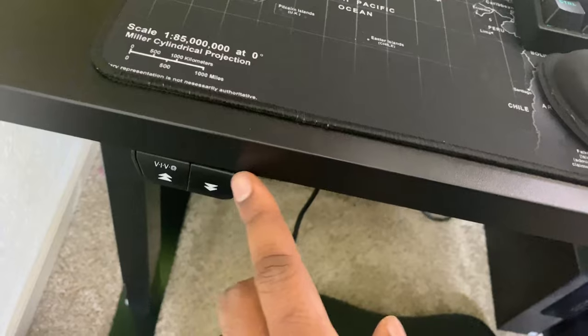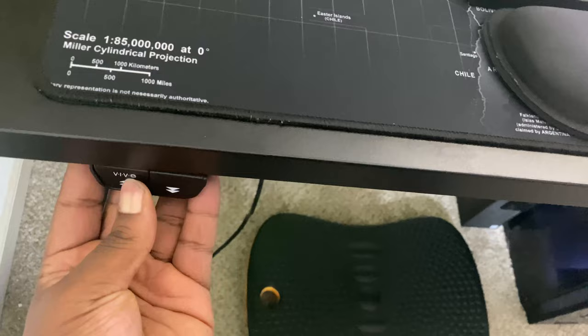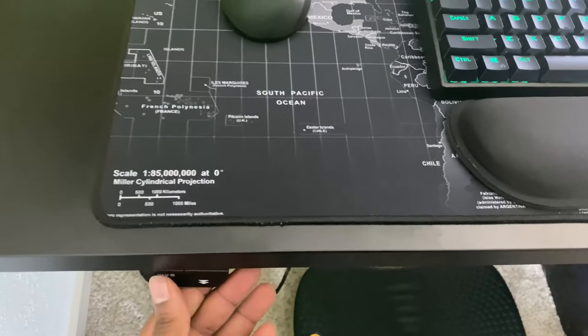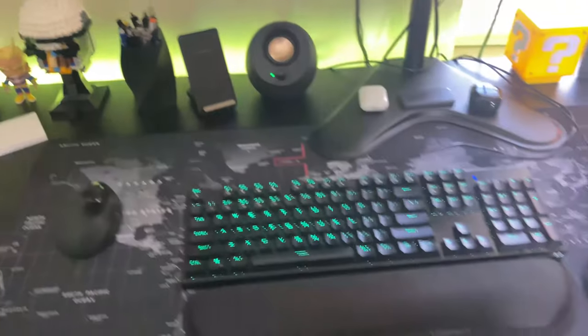As for the desk itself, it is a standing desk — it raises up and I paid about $250 for it. The top isn't fully screwed in yet because I'm thinking about getting a different top. It doesn't have presets like the Uplift Desk and other fancy ones, but it is automated so you just hold the button — no cranking required. That's basically my desk setup; if you have any questions I'll try to link everything in the description.